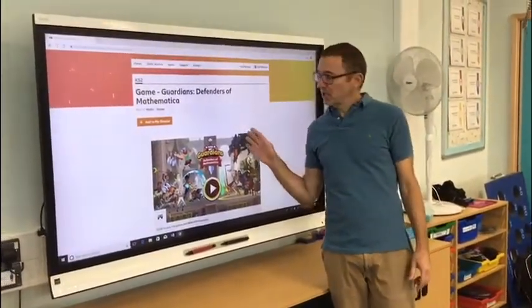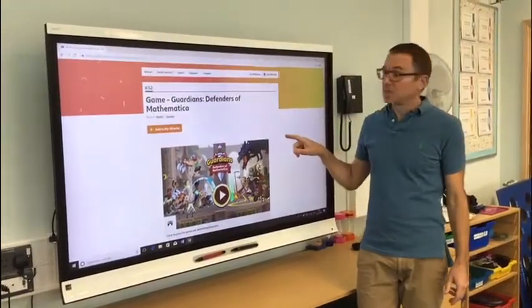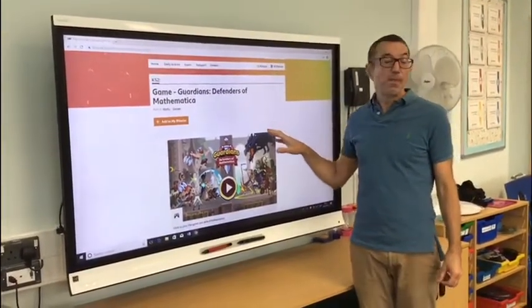Hello everyone! Today's challenge is another internet challenge and we're going to try some maths games.